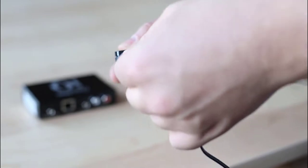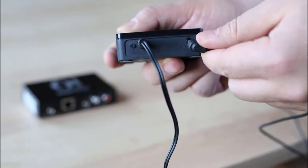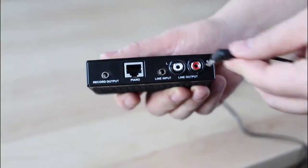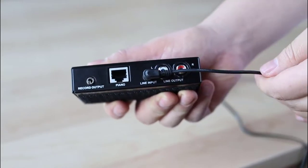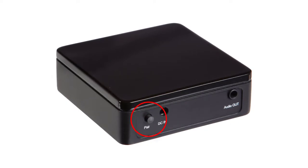Connect the power adapter to the Amazon Basics Bluetooth audio receiver, then insert one end of the 3.5mm audio cable into the audio out jack of the receiver. Insert the other end into the line input port on the back of the PianoDisc IQ. A blue light should quickly blink when you connect power to the Amazon Basics Bluetooth audio receiver for the first time, signaling that pairing mode is on. If the light isn't blinking, press the pair button on the back of the receiver. If you are using a different audio receiver, please activate its pairing mode.